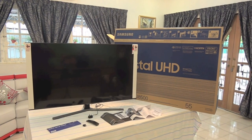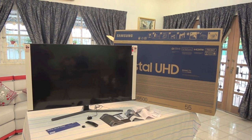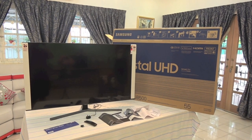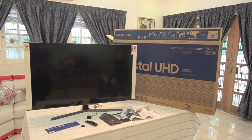Alright, so that's it for the unboxing video of this new Samsung Series 8 55-inch Crystal UHD TV with the model number UA55TU8500KXXM. Thanks for watching, and goodbye.